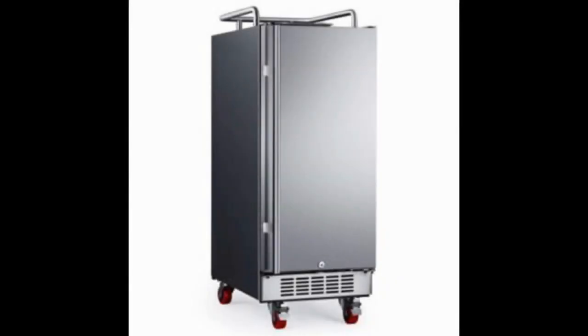The EdgeStar BR150SS Built-In Kegerator Conversion Refrigerator is the best built-in kegerator for people who do not want to go over $1,000 and want a product that doubles as a portable kegerator. This product can be used as a mobile or portable solution or built into a cupboard area in order to install it in a fixed location. It is important to note that this is not a complete system, but rather a starter to a beer dispensing system that can be installed at home.